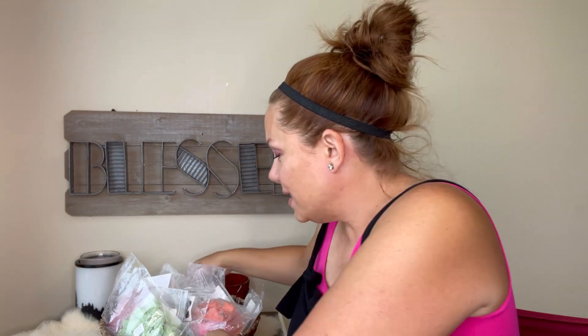Hi guys, happy Sunday. So we're going to do the melting basket for the week. I can't believe it's already Sunday. But anyway, so here we go. When I do these warming baskets, it's kind of like my mini review because I've been warming them and trying them.